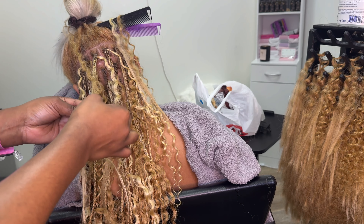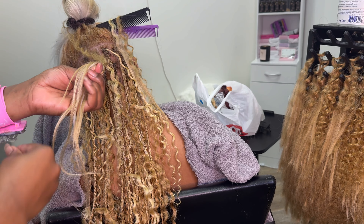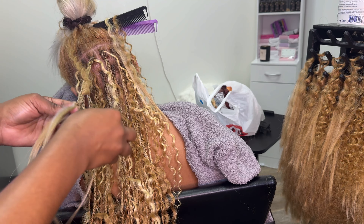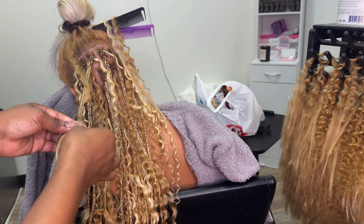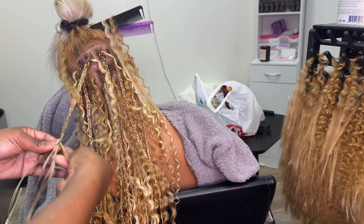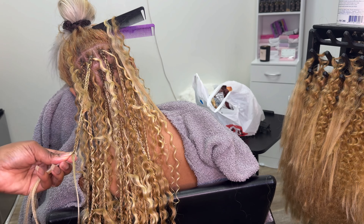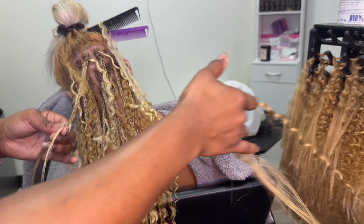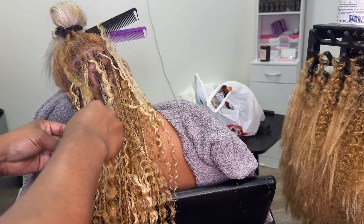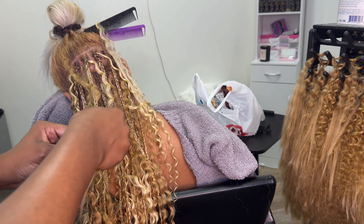So back to the style. I'm using four bundles for my client — I use Virgin Curls: two bundles of the 27 and two bundles of the 613. For this one, it doesn't matter what inches you use. If it gets to a waist length, I would recommend between a 20 to a 24. But if it gets to a mid-back, I'll recommend like an 18 to a 22 — that way you can have a nice layered look for your clients.